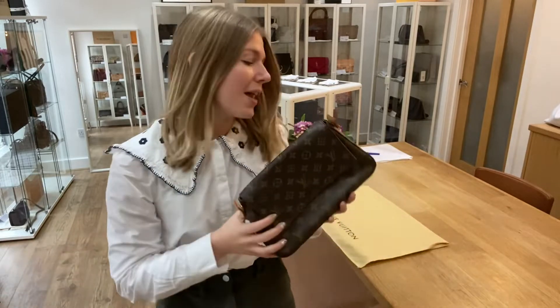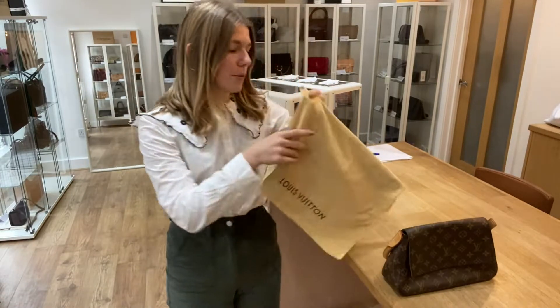Like this video and subscribe to our channel. And it comes with this Louis Vuitton dust bag.